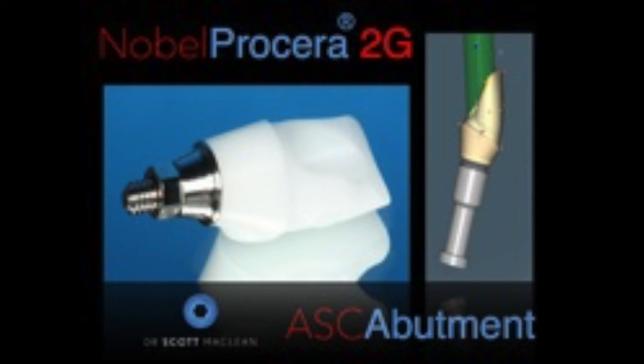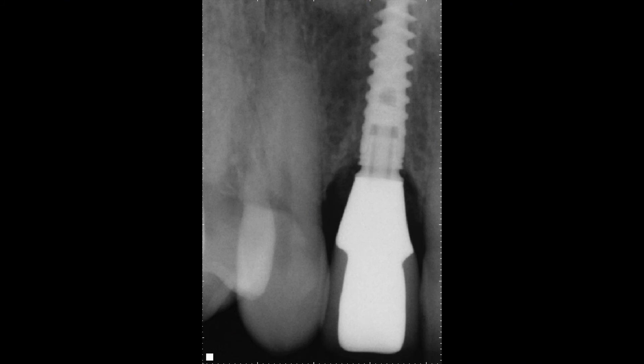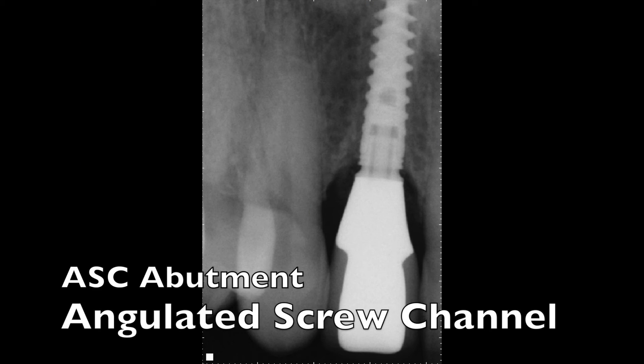To restore this after the fracture, I would choose the ASC abutment — the angulated screw channel abutment, which can tip back 25 degrees. Notice the metal adapter: it's a titanium adapter on the base of the zirconia, which makes this problem go away. It also makes it so you can have screw-retained crowns virtually 100% of the time. The angulated screw channel is by far my favorite abutment for almost every area of the mouth. The titanium fits down the implant, so this interface is very tight, very accurate, and very beautiful.